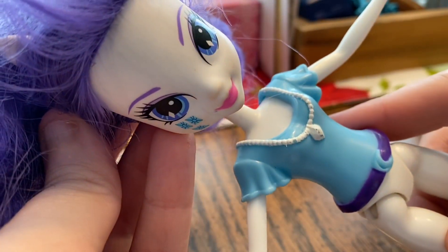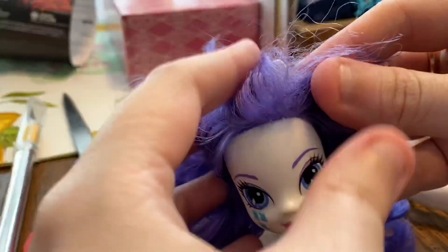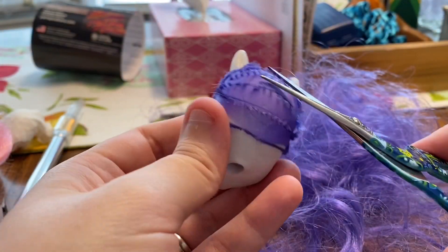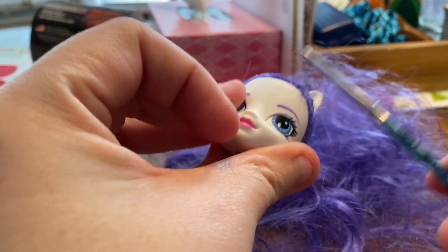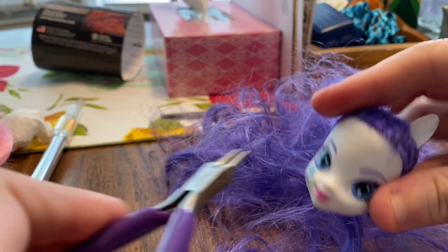Now that we have taken the head off of My Little Pony, we are going to cut all her hair off. You want to make sure you have all the hair cut off as short as possible. Then you're going to take your tulle and pull the rest of the hair out.